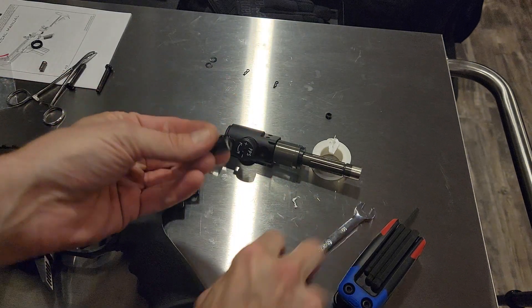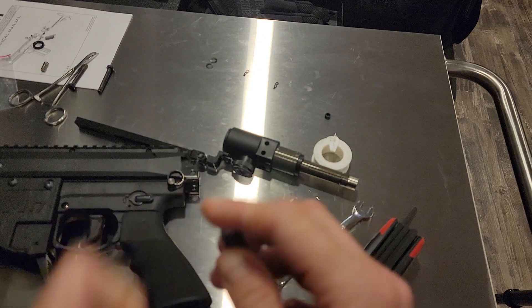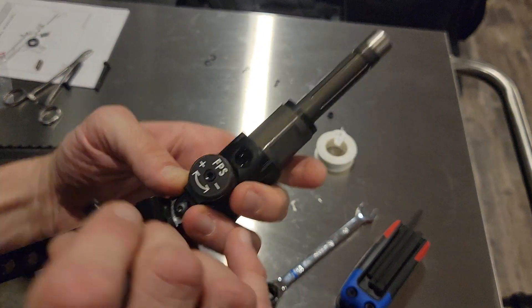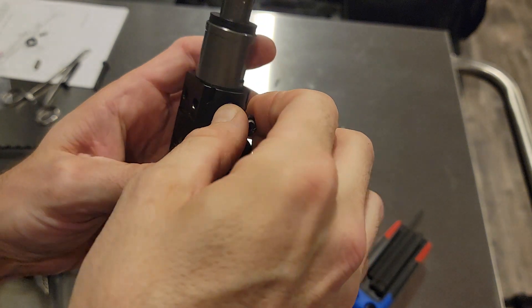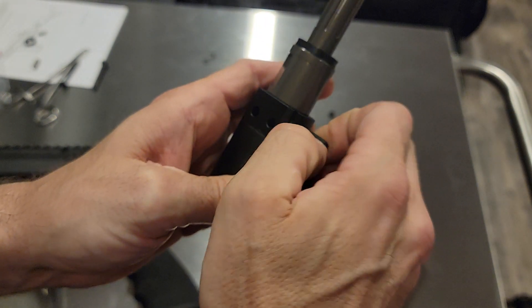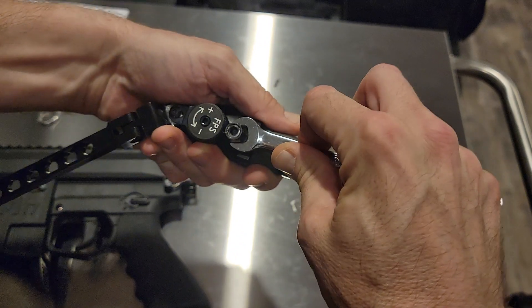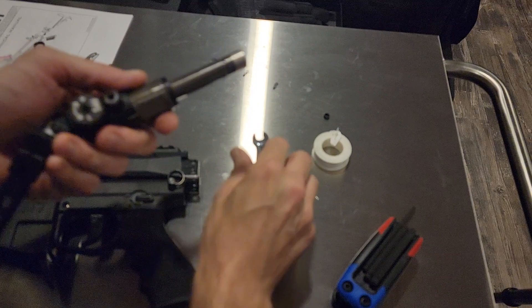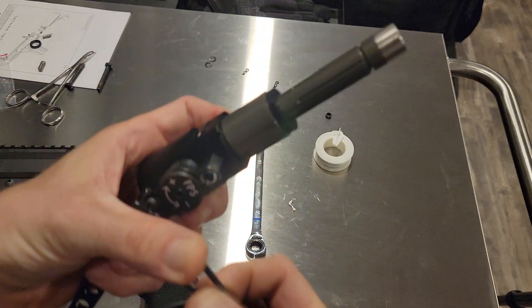Torque that down. Put this puppy back in here. Make sure that o-ring does not get messed up in the process. You guys can see my other video about the baseline numbers — we'll recap that real quick here. Put that puppy back and tighten it down.